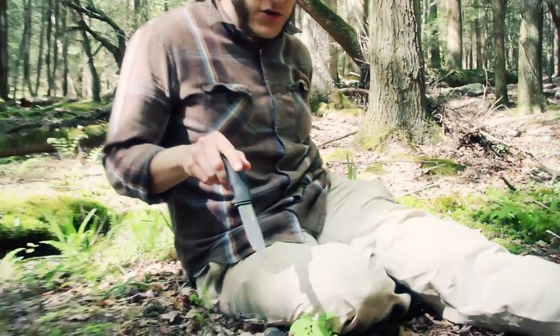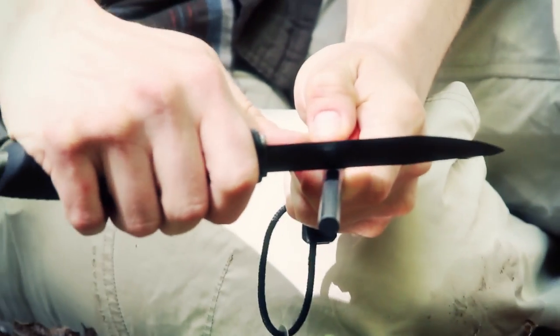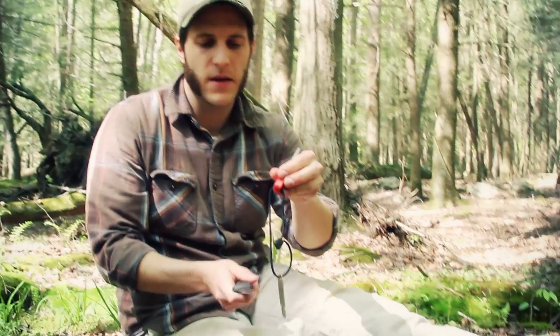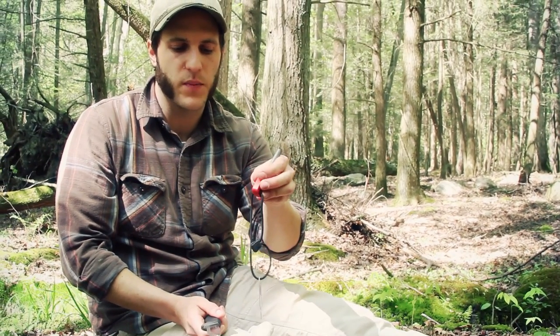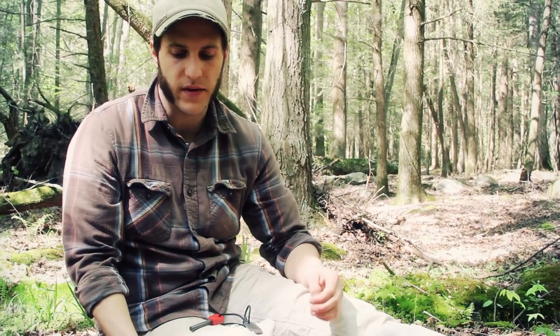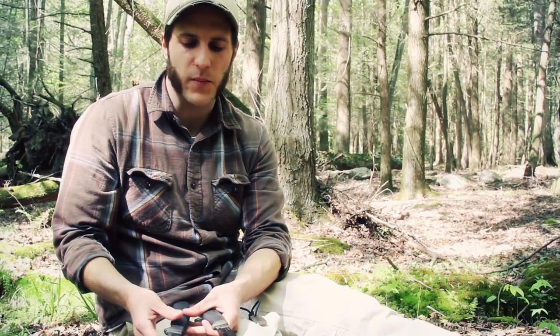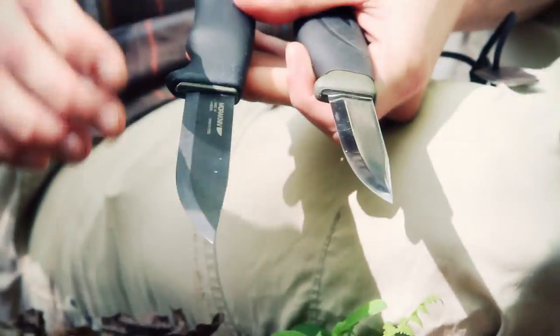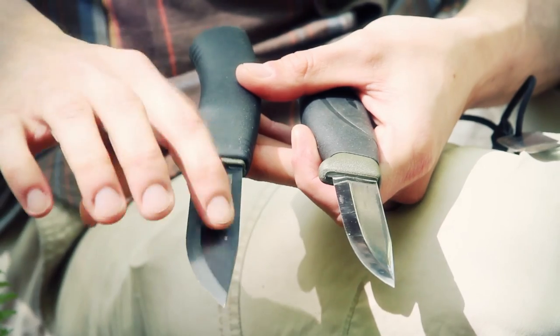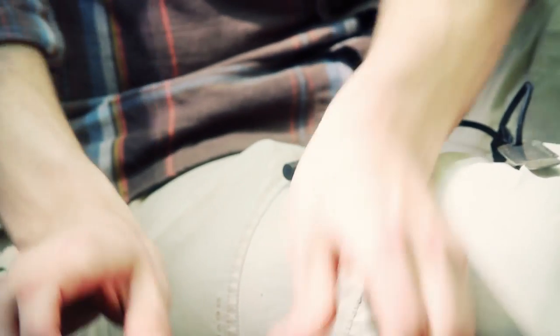As a survival feature, the Bushcraft Black can throw sparks off its spine, while the Heavy Duty Companion cannot. As a survival knife it's really nice to have that ability — if you lose your ferro rod, you can still throw sparks with the Bushcraft Black. So for blades overall, I'm giving it to the Black. I don't think the wider blade makes it significantly worse for carving or fine woodwork.